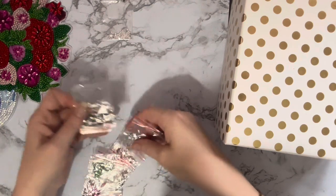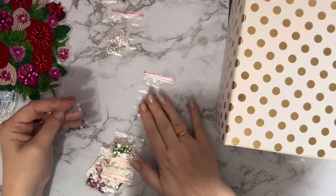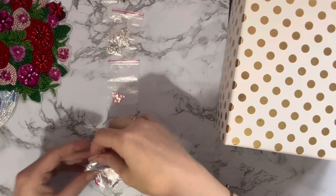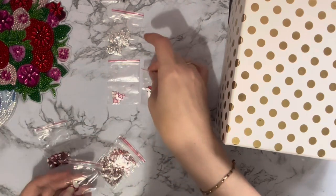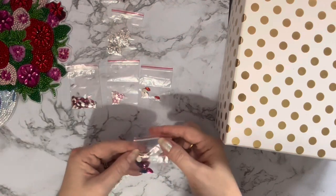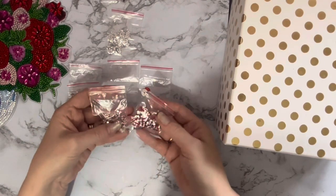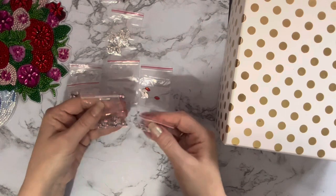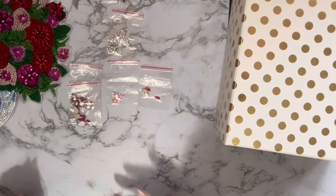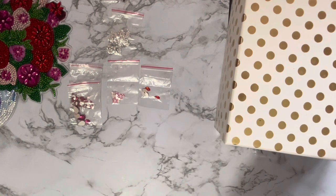So we've got standard crystal again, and then a larger pink, a couple of greens which will go into the donation pile, and then some red marquis, some hot pink marquis, some hot pink teardrops, and then standard crystals in red and very pale pink - those will have to be donated as well. Lots left over, so it's really a good kit. I'll pop those to one side.